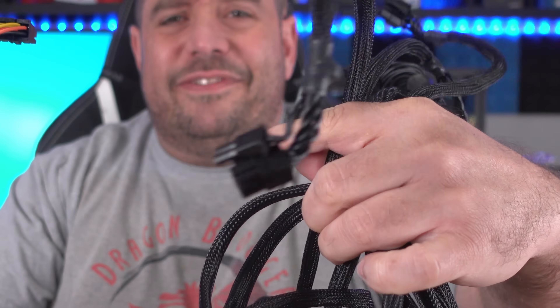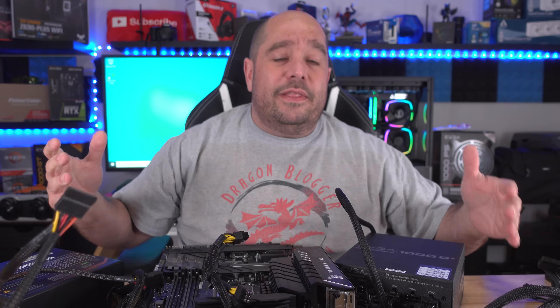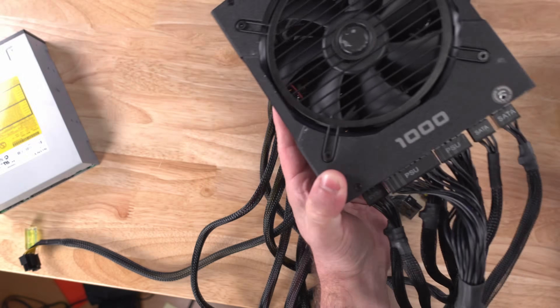On a daily basis I'm asked: where does this connection go, what does this connection do, do I really need to connect this connection? In this video I'm going to help you figure all of that out. Let's get started.